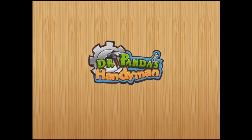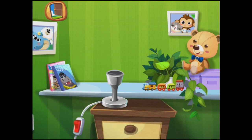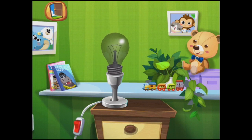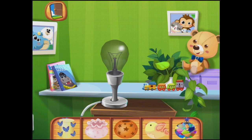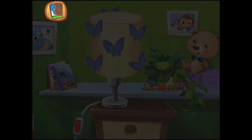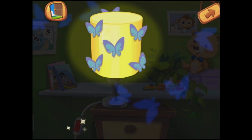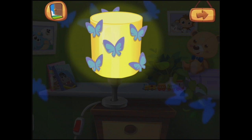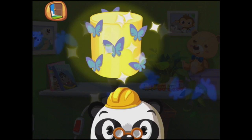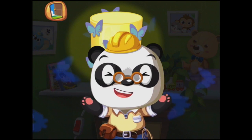It's a pretty one with blue butterflies on it. Okay. Bulb first — put that in and screw it in. We could choose any of these, but I did like the butterfly lamp shade. That's nice. And should we turn it on? Oh, that's very pretty. I really like that. You are so good at high fives, Dr. Panda.